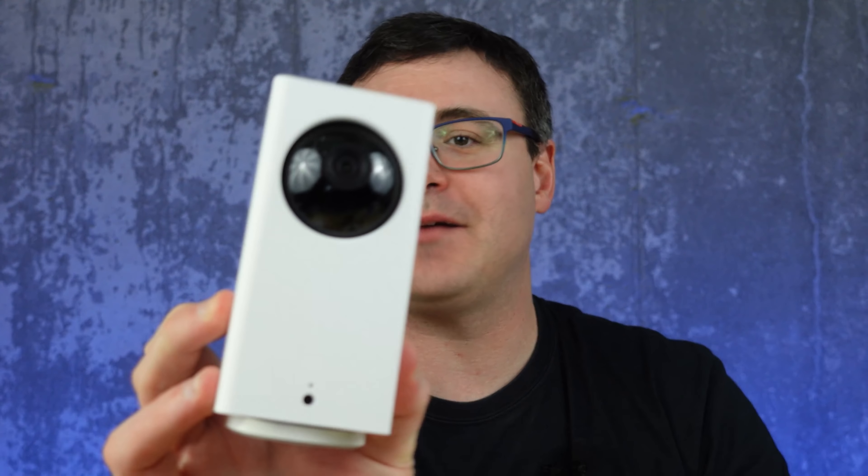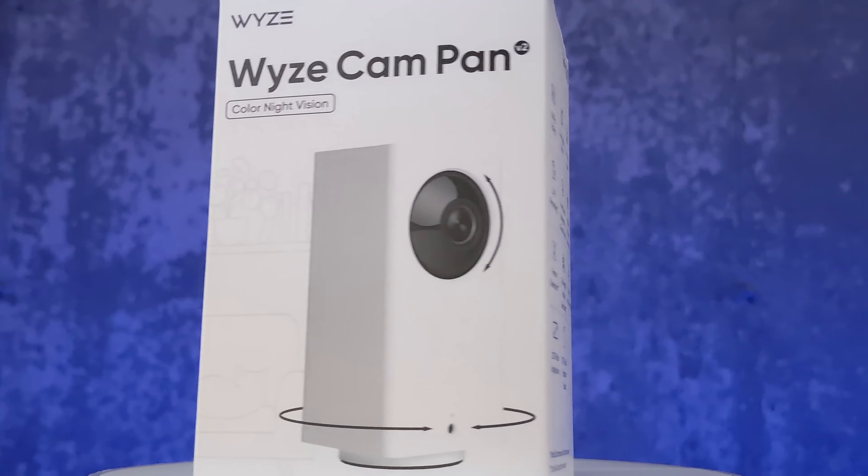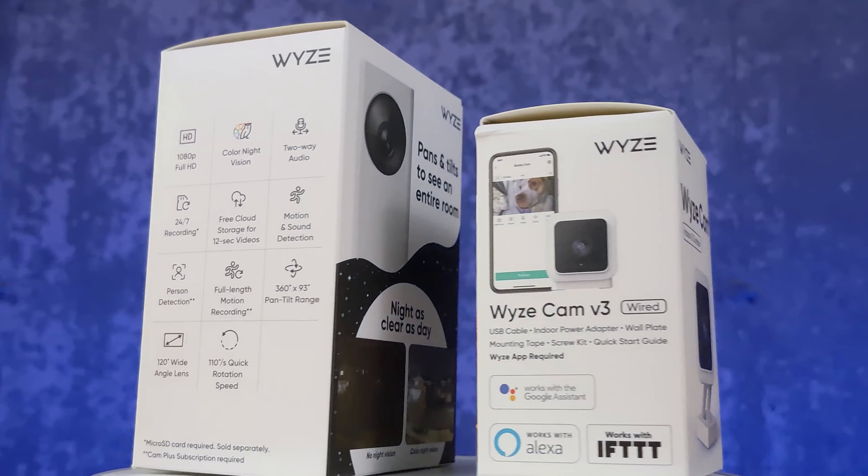Wyze is a company that produces all kinds of inexpensive smart home products. Here are some of the latest ones — they even have a brand new light socket that can power their v3 camera and do a ton of other automation things. But that's not what I have in mind when I think about Wyze these days.